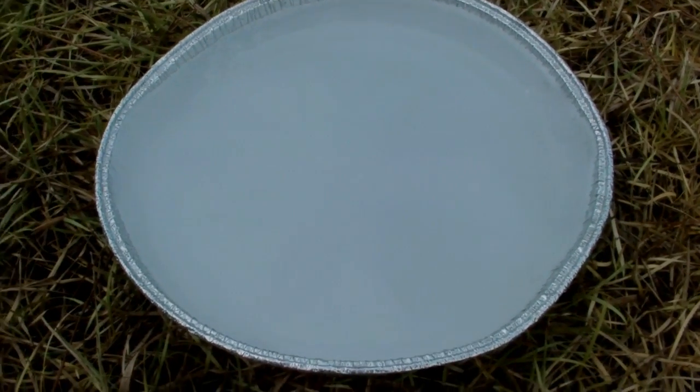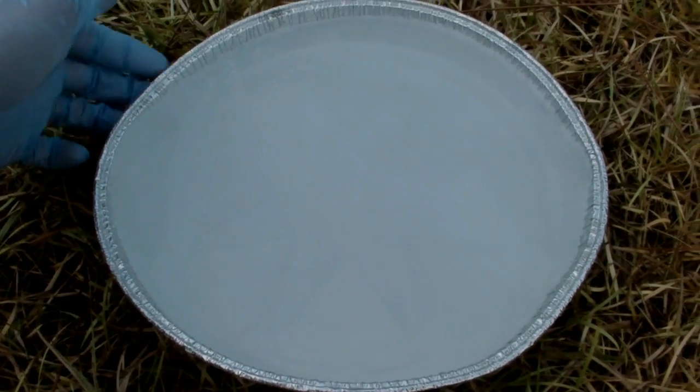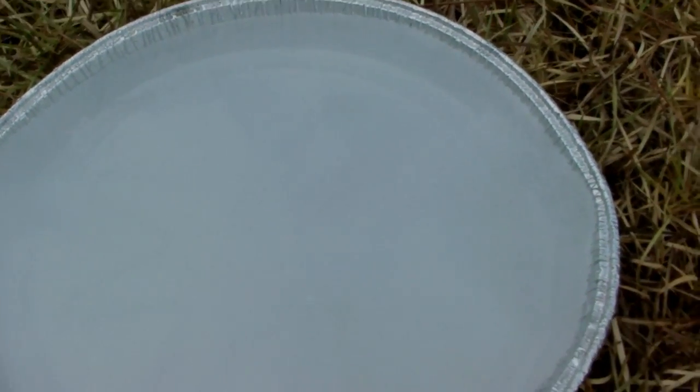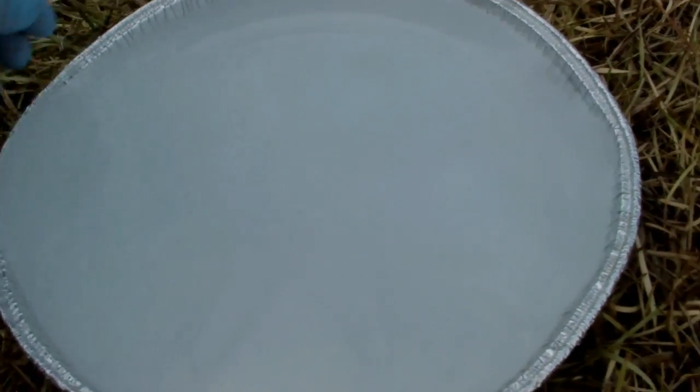So this is actually pretty neat. As a result of this reaction I produced sodium hydroxide, and that's starting to react with the aluminum of the container here. So you can see that it's bubbling a little bit.